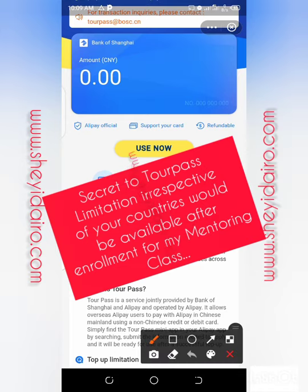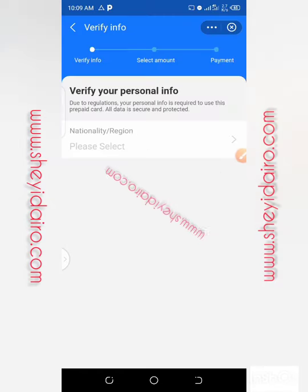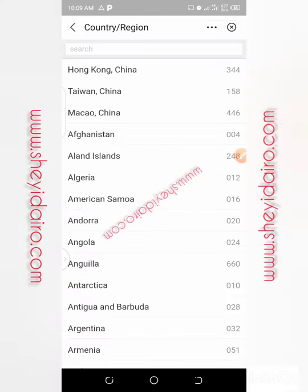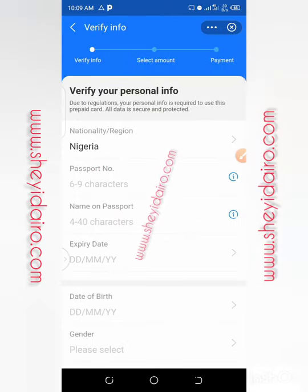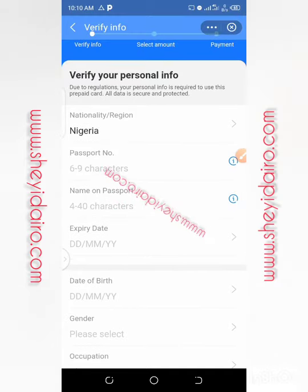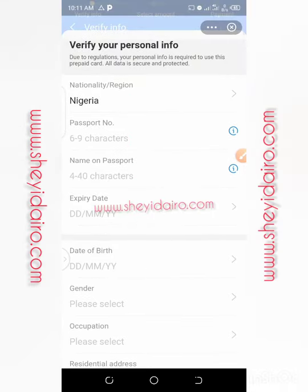Now let's go back to the process. Click 'Use Now.' The first thing is to verify your personal information. I'll click on nationality and select my country. My country is Nigeria — let me type Nigeria and select it. So this section is for verification: verify your personal information. Due to regulation, your personal info is required to use this prepaid card. All data is secure and protected. For Nigeria, I will use my international passport — that is the only thing they need.